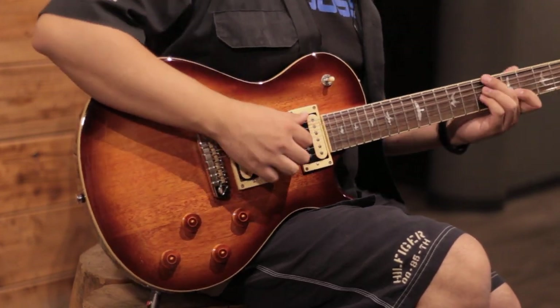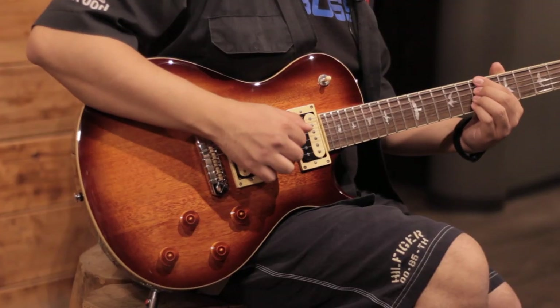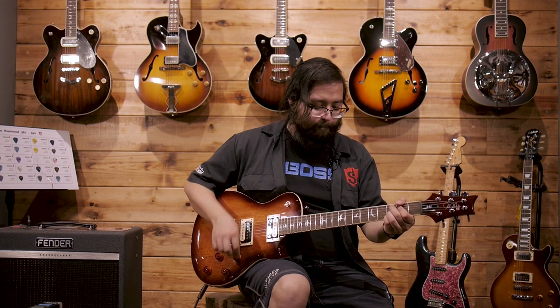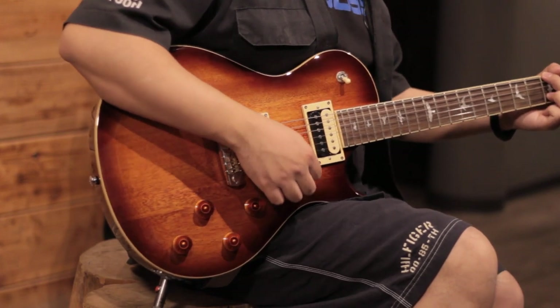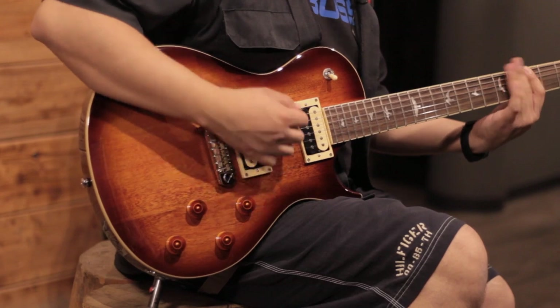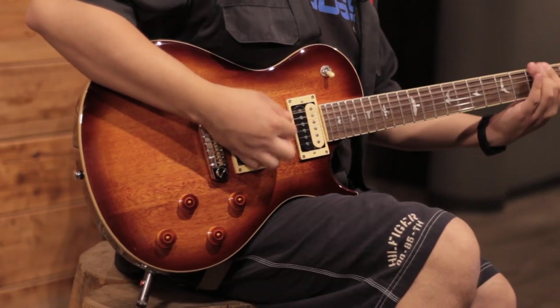Both pickups. Bridge pickup. With a bit more distortion.